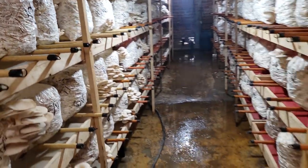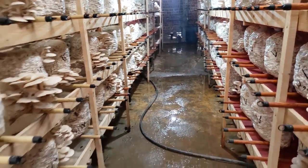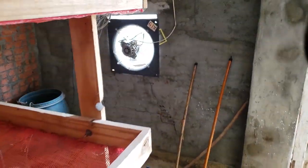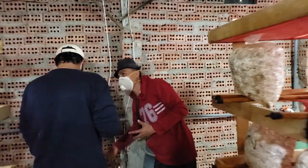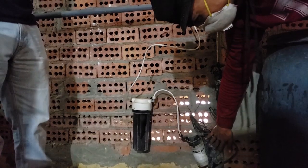The floor is always kept wet, which helps with humidity. They have circulation fans moving the air around and big greenhouse fans over here getting rid of CO2 buildup.